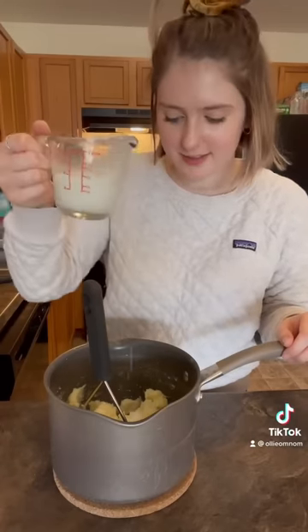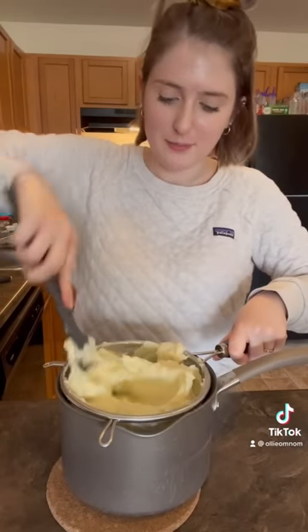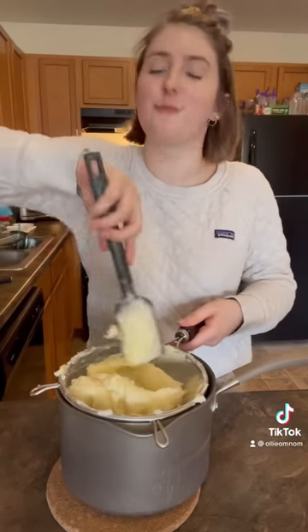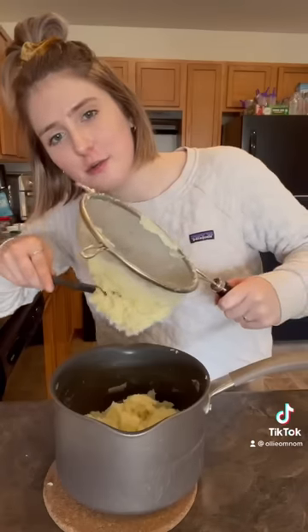Mash up those potatoes with a few knobs of butter and a teensy little bit of milk. The trick to getting your potatoes nice and fluffy is straining them through a fine mesh sieve. This does take a little bit, but it's worth it in the end. It's like adult play-doh.